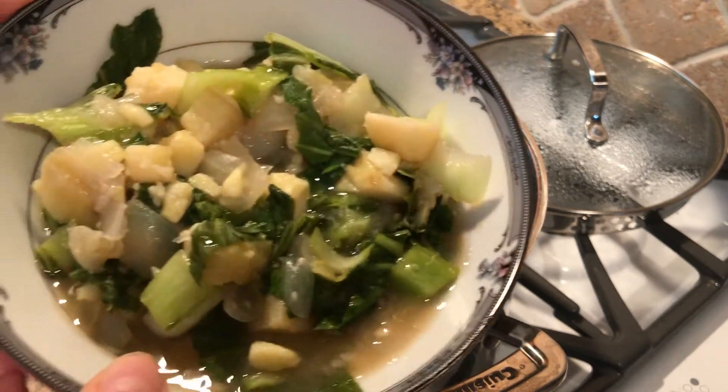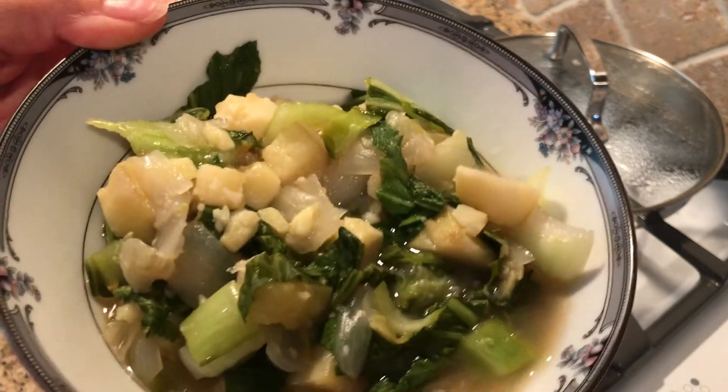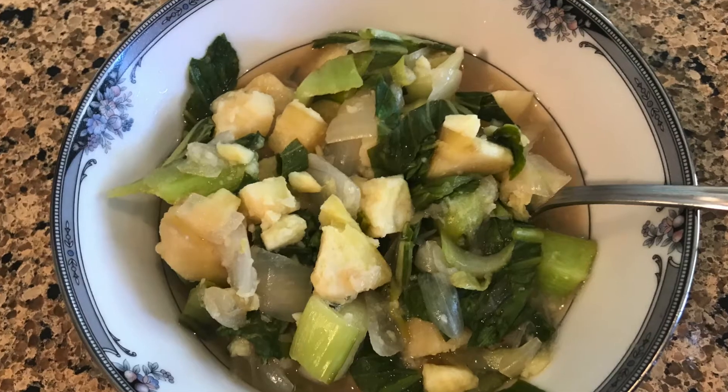Squeeze some lemon on top and we're ready to eat it. Yummy! Bon appétit.